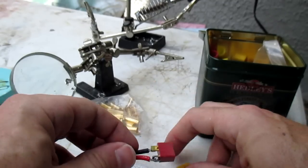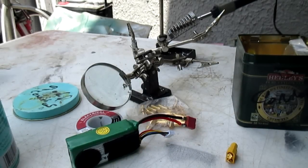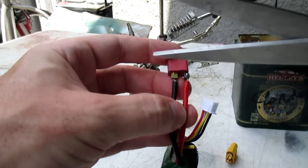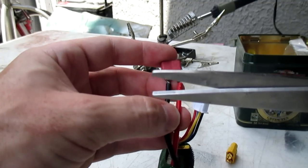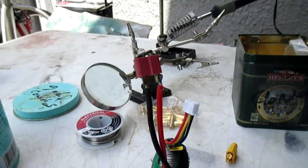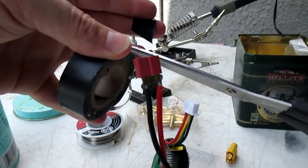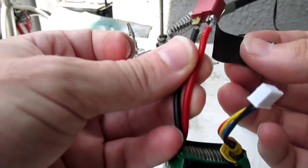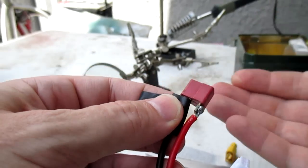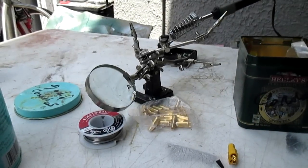First thing we do is cut the old connector off the battery. Rule of thumb: never cut across the positive and negative at the same time because you'll arc and create a connection between them. To be safe, take a piece of electrical tape and use it as an insulator — a barrier between positive and negative so there's no way you can arc the two. You isolate it.